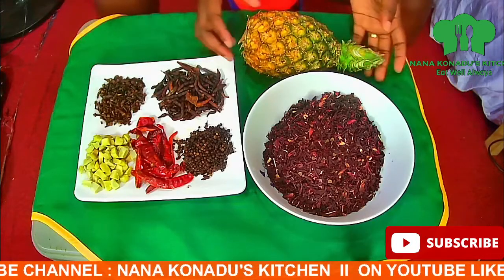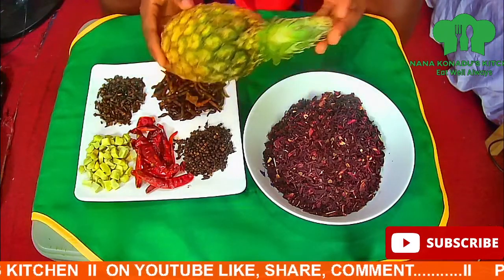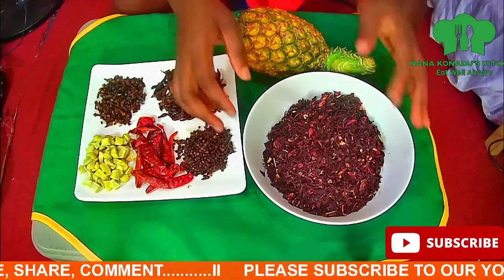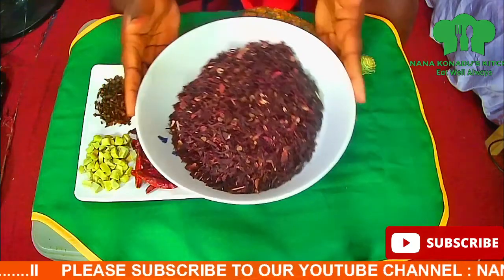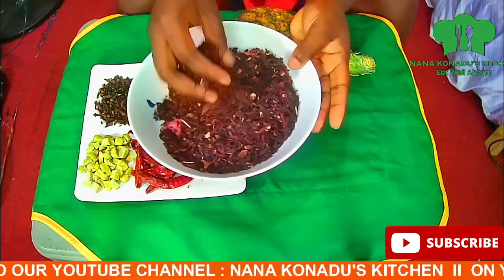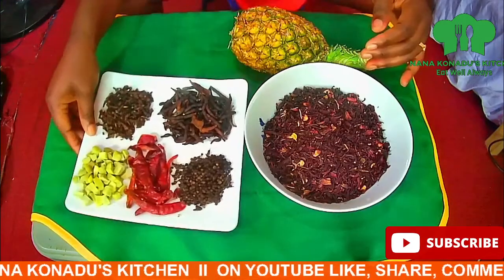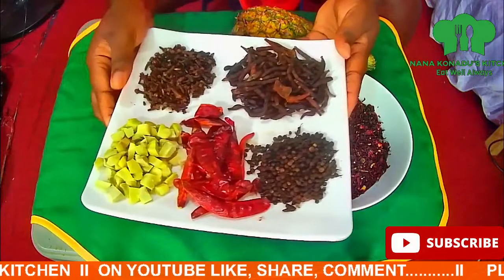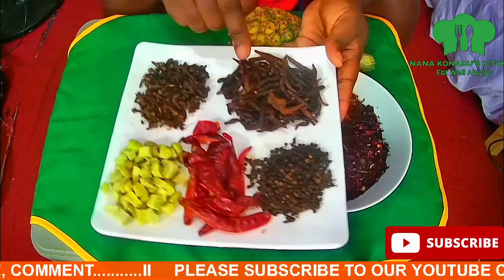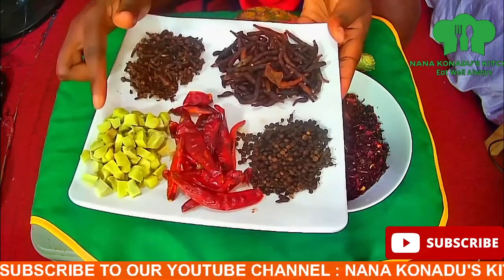In preparing our sobolo drink, these are the ingredients we'll be using: we have a pineapple, our hibiscus — it's very healthy and natural, an immune booster as I call it — our local spice, grains of selim, cloves, whole black pepper, chili red pepper, and chopped ginger.